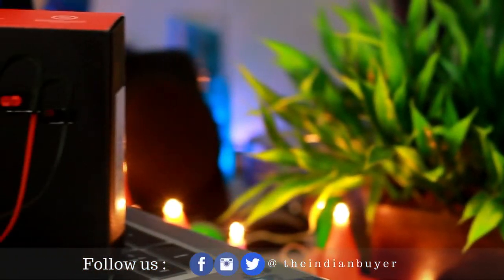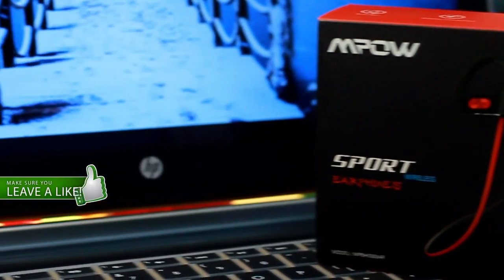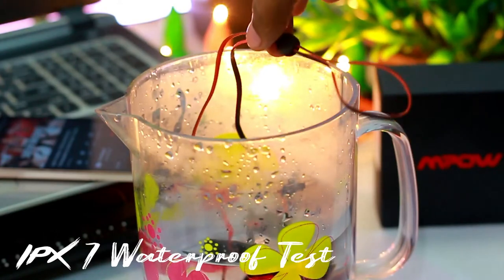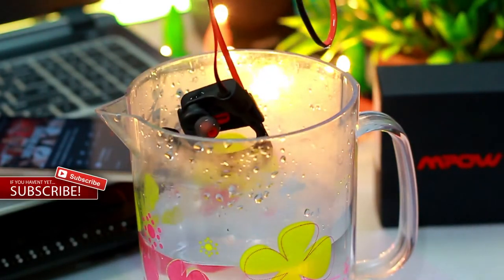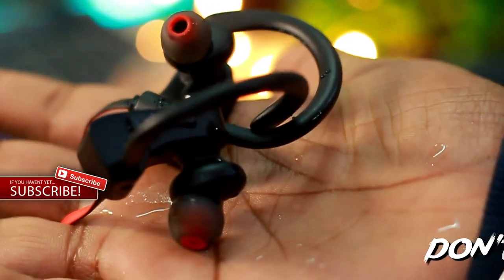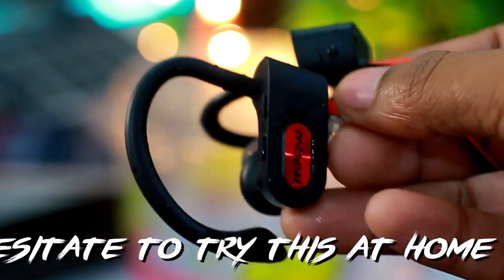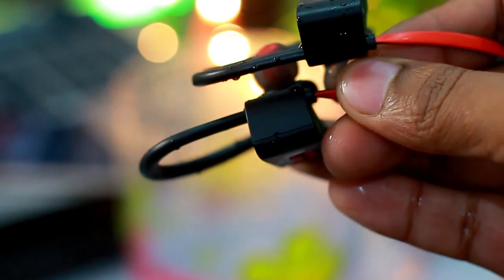That's a wrap for this video. Hope you guys found this video informative, and if you did, hit the like button and share it with like-minded people. Please support us by subscribing to our channel. You can also follow me on Facebook, Instagram, and Twitter for updates, and don't forget to press the bell icon to get notified each time we upload a new video. This is Amit signing off — take care, goodbye.